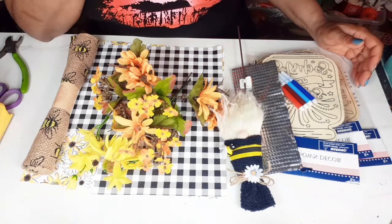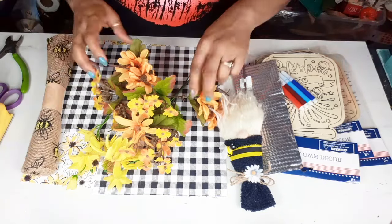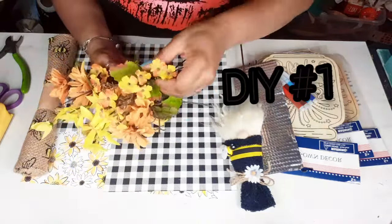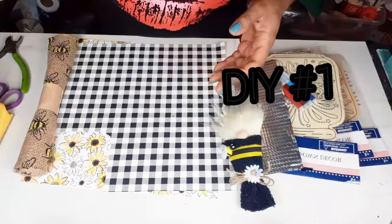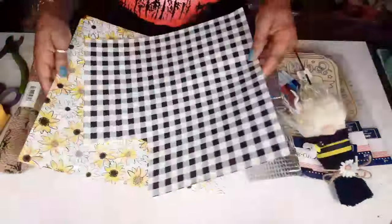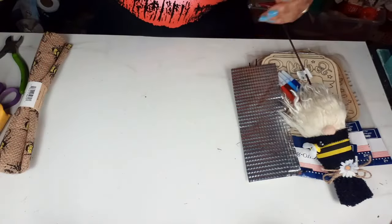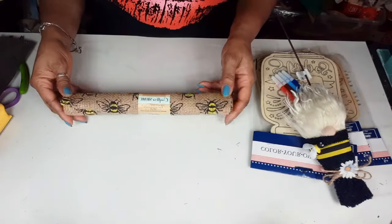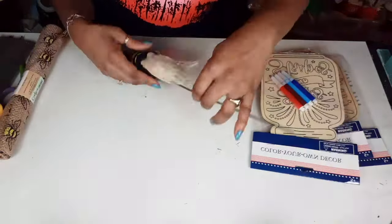Eventually I think I will get into some 4th of July crafting, but I'm not ready yet. So let's just keep going with what we have today. I have some flowers from my stash. I'll be using this craft paper from Hobby Lobby, a piece of tinfoil from a Dollar Tree cookie sheet, and some of the Dollar Tree bumblebee burlap.